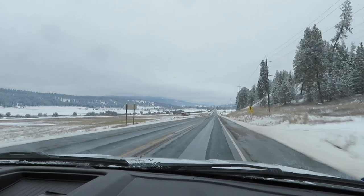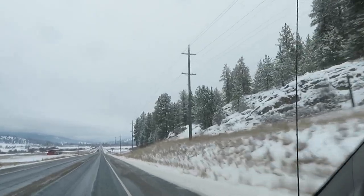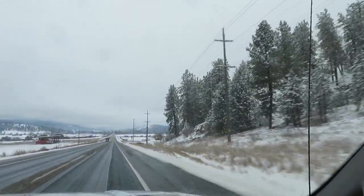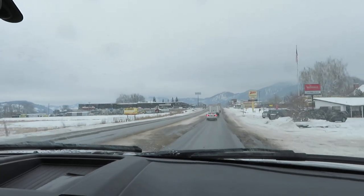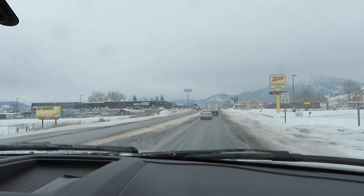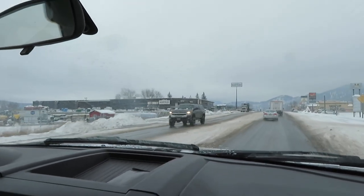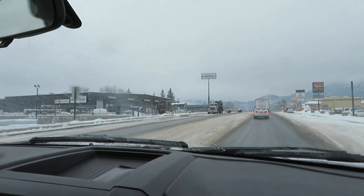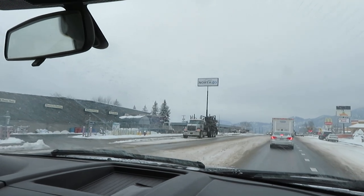We're about halfway to Colville — the snow is really pretty on the trees. We're coming into Colville now. On the left there is North 40, which is our local farm store. It used to be Big R, now it's North 40.